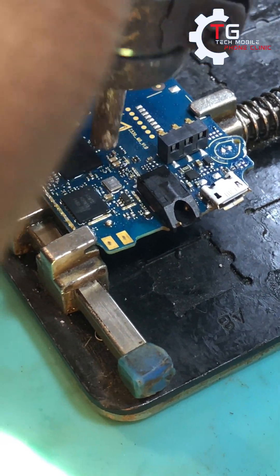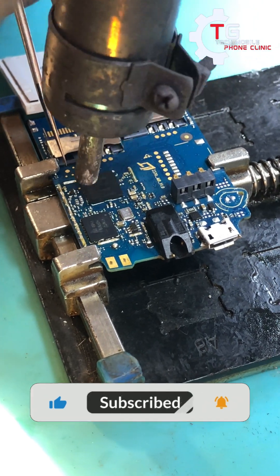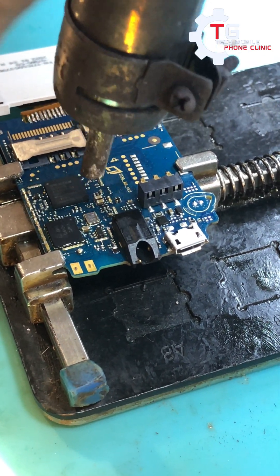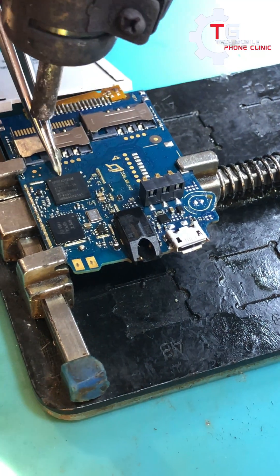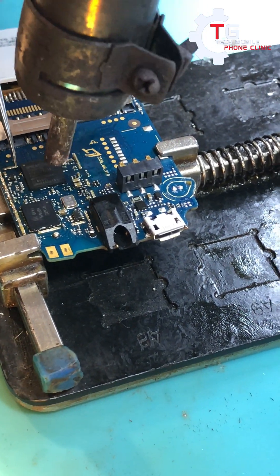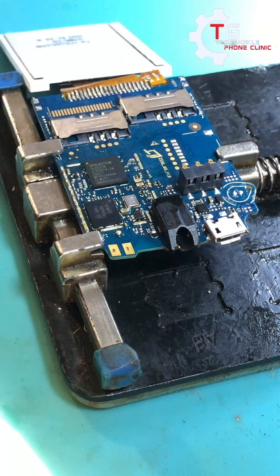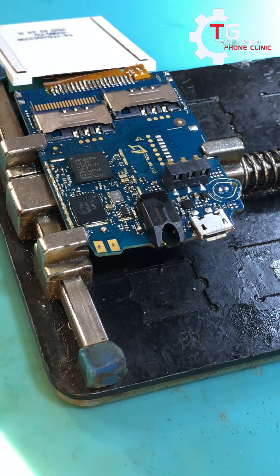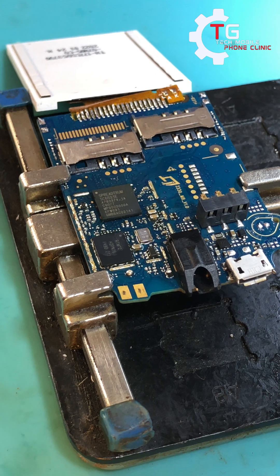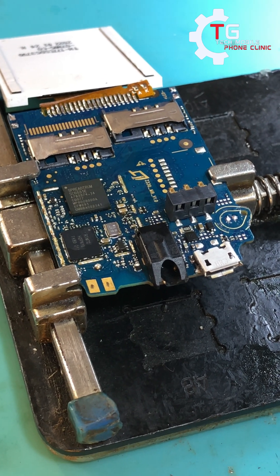One of the reasons why we are heating up this CPU is because we've seen problems like this on this particular phone — once you heat up the IC some of them will start working, the mouthpiece will start working. If after heating the CPU it's still not working, we normally remove the CPU, reball, then mount it back and it will start working. So in this case we heat the CPU up first, and if it's not working we remove and reball the CPU. Let's wait for it to cool.